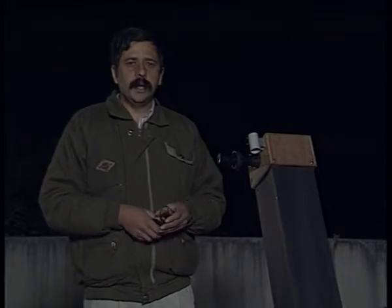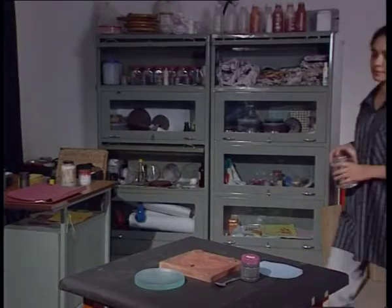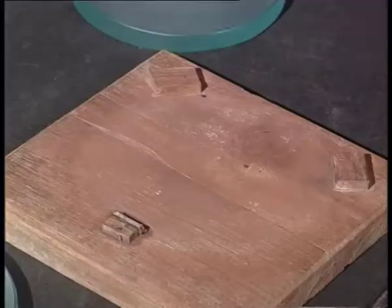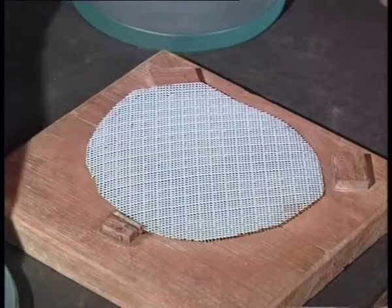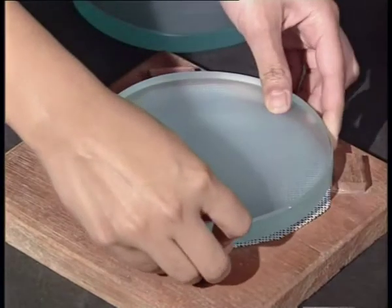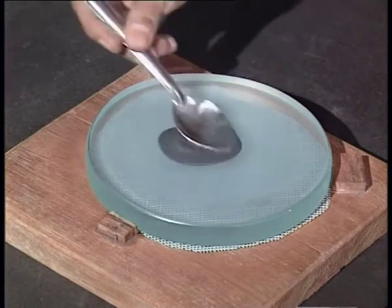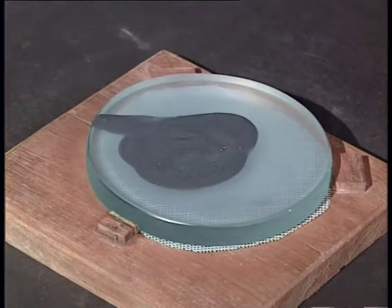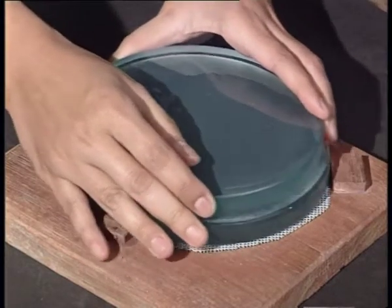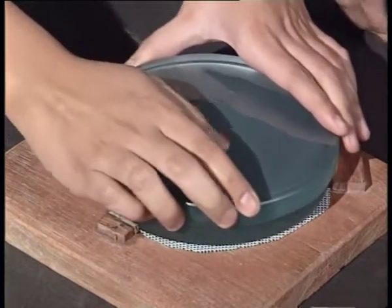Fine grinding is more or less the same as rough grinding. The only difference is that now central strokes are given, such that the blanks are over each other, so that we do not create a vacuum which will cause the blanks to get stuck. One way to separate them if they do get stuck is to keep the blanks in the deep fridge, or otherwise hammer them out.